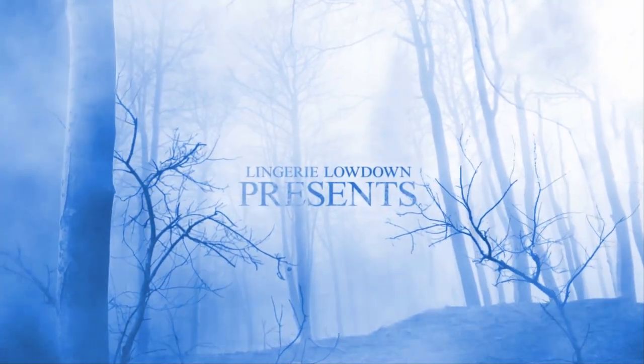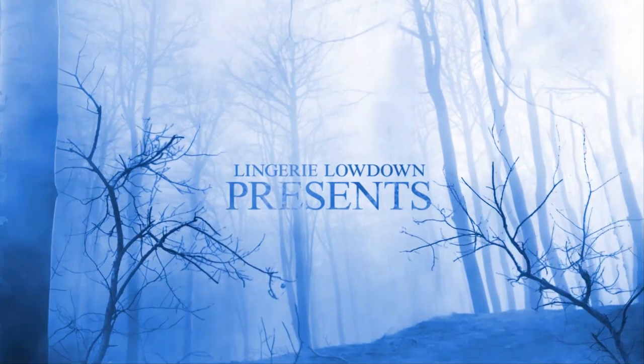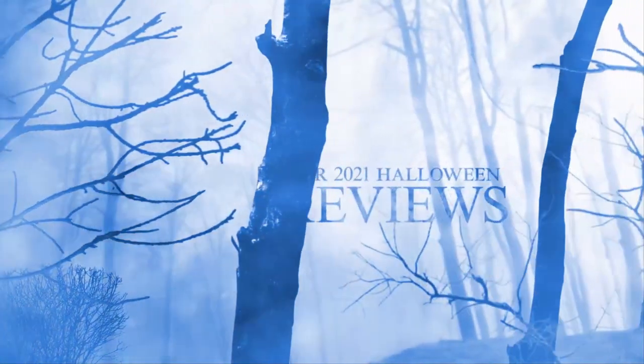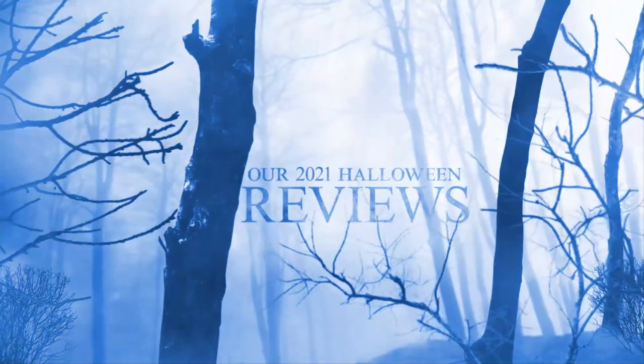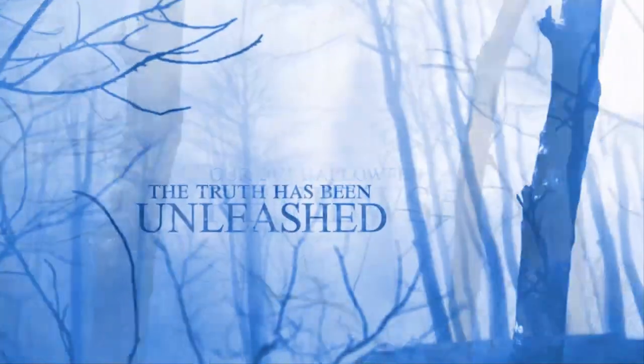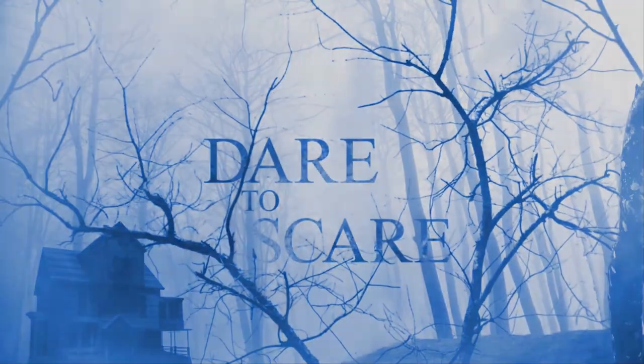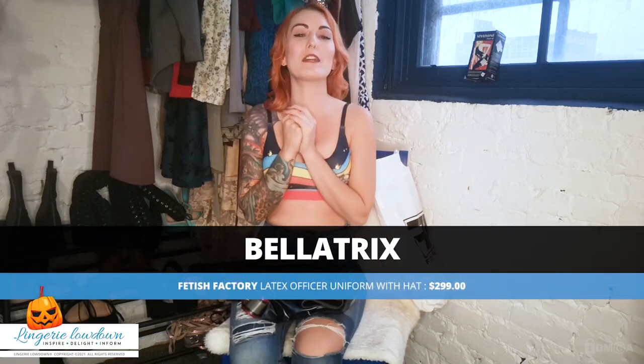Lingerie Lowdown presents our 2021 Halloween reviews. Hi friends, welcome to Lingerie Lowdown. My name is Bellatrix and today I am going to be reviewing something for Halloween.